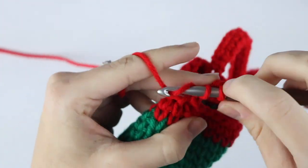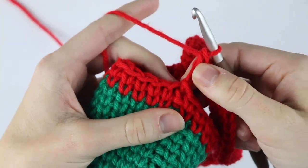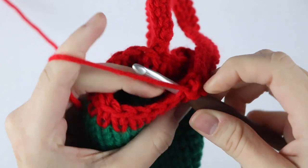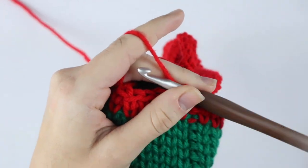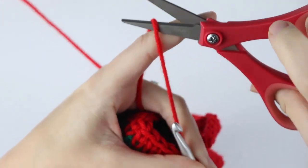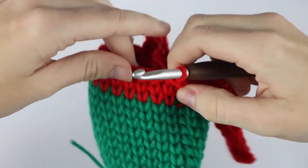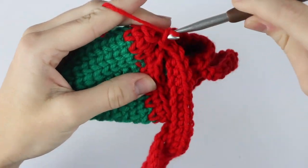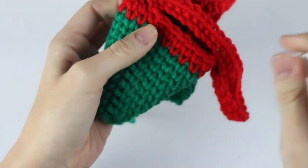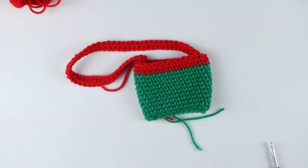Once you reach the end of the necklace go ahead and slip stitch into that same stitch that you started from. Then grab your scissors and, leaving a couple inches for your tail, cut your yarn, yarn over and pull all the way through to tie off. Now all you have to do is weave in all of your ends and you have your wine glass cozy.